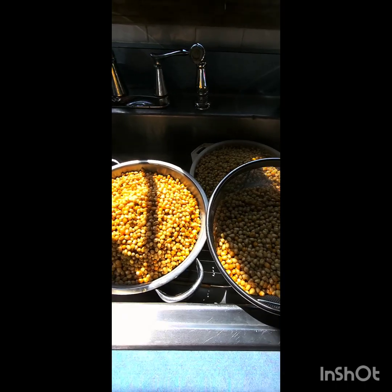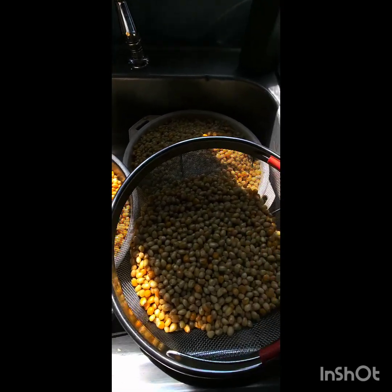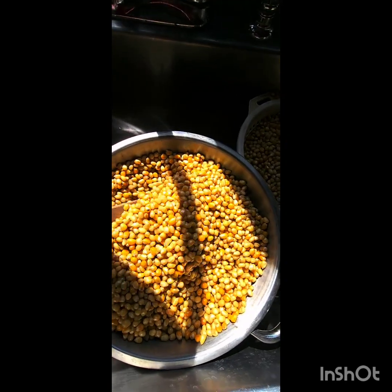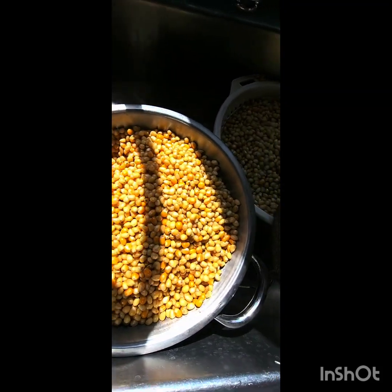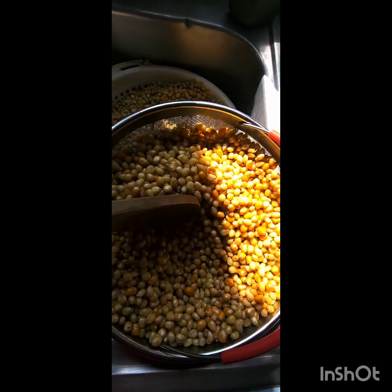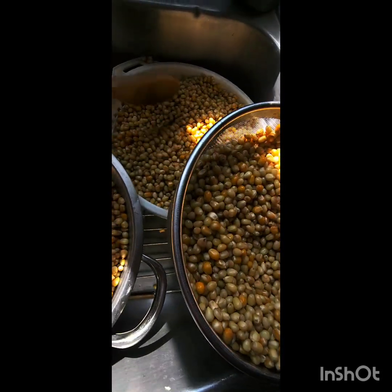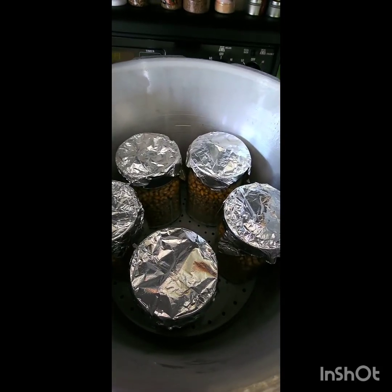Alright, that's about done — time to strain them out. Beautiful! I'm gonna give them a stir every once in a while. A lot of people try to rush this, but you want to make sure these grains are fully cooled off before you jar them up. We're gonna let them sit here for a few hours, let them cool down, stirring every once in a while.